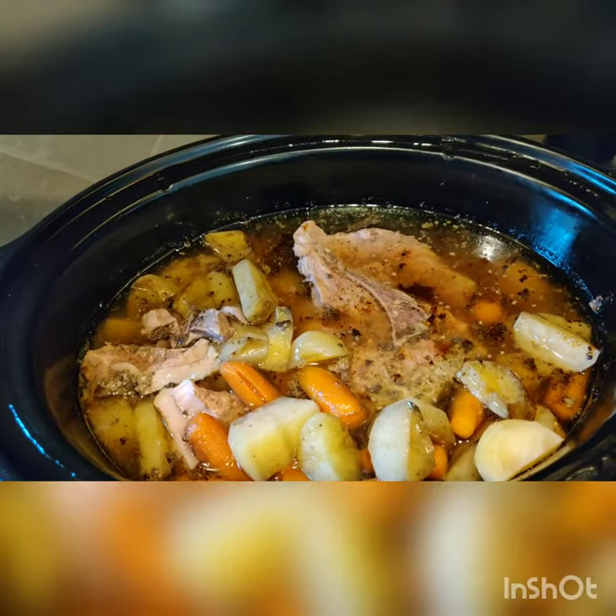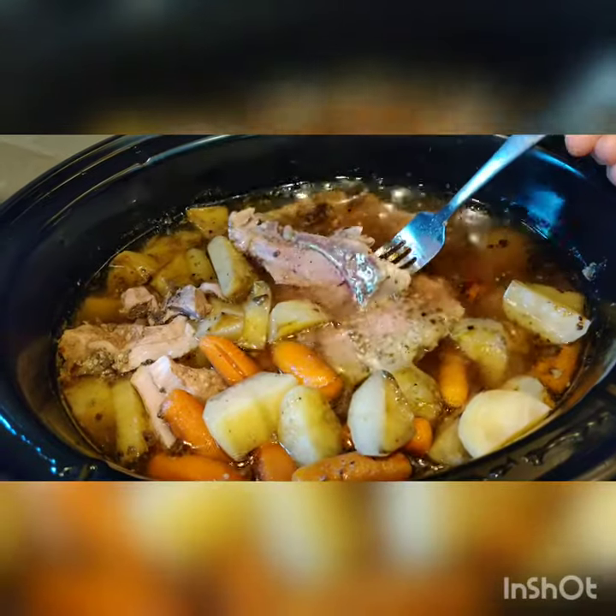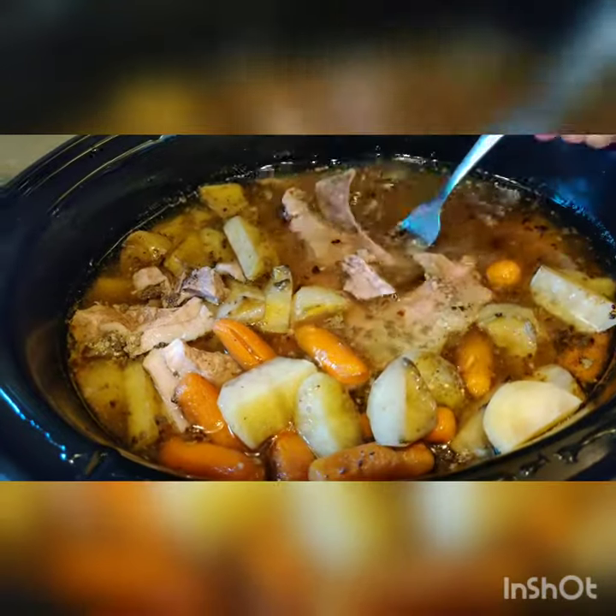It is getting there. Take a look at this — just going to fall off the bone tender. Look at that. That's what we want, because the bone pops right out.